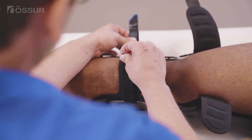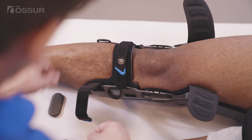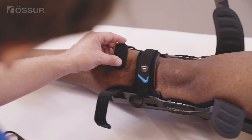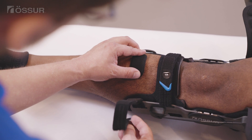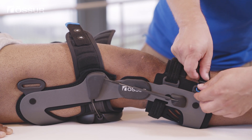Fasten the proximal anterior shin strap. Adjust or trim the strap length if needed. Position the shin pad and fasten the distal anterior shin strap by inserting it through the D-ring.